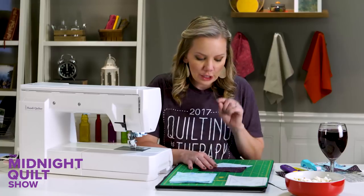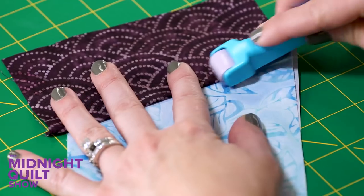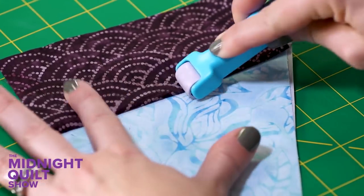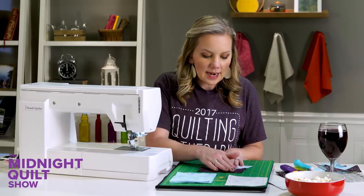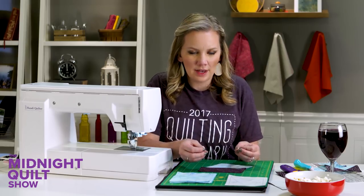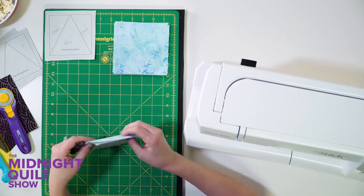Next I'm going to press it. You could use a hot dry iron, but I'm going to use my little seam roller — that's going to allow it to lay nice and flat. You don't want to use the iron because it will stretch those pieces out and get everything wonky. We still want it to be nice and precise. Then I'm going to do the same on the other side.